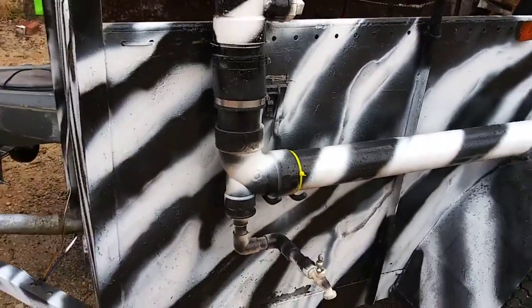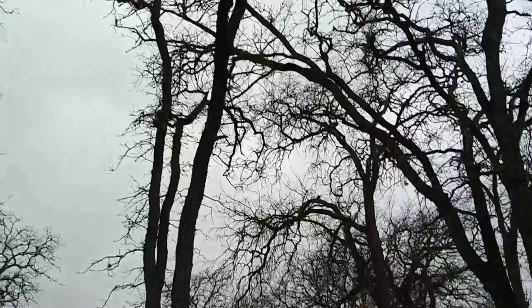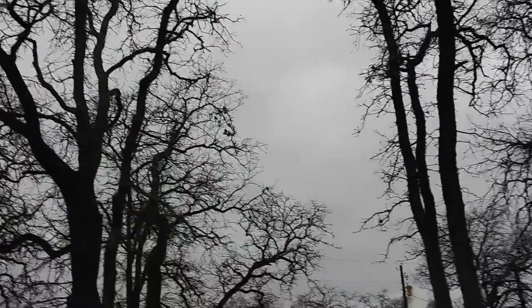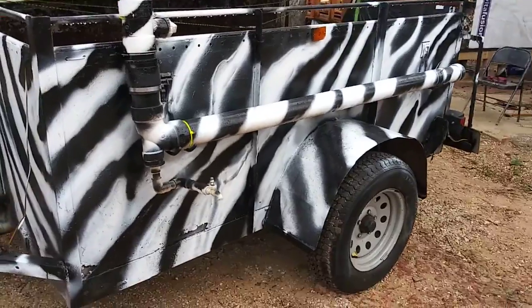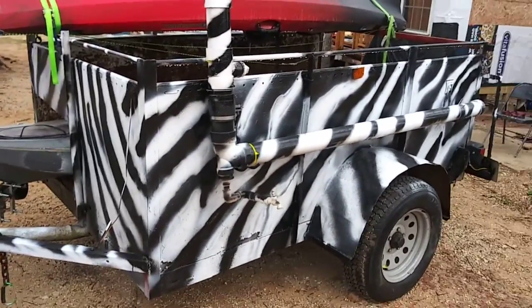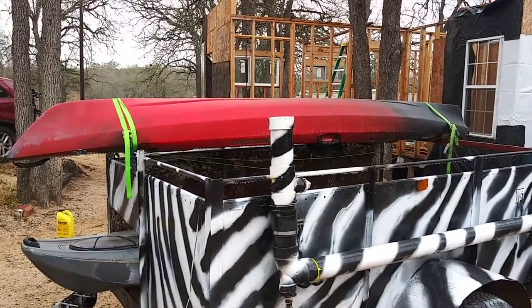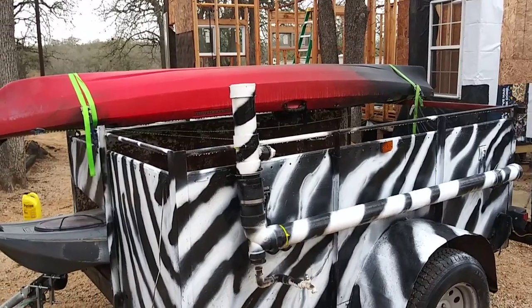Spring's coming up and that's what we're getting ready for — we're gonna go to the coast this weekend. It's cloudy and rainy; I came out here to do this quick video. But yeah, this is my homemade trailer and it was for hauling my cattle and my horses and my goats and all that.